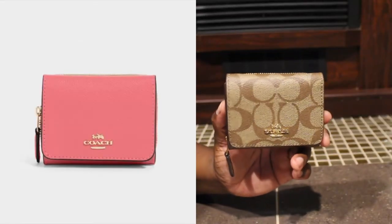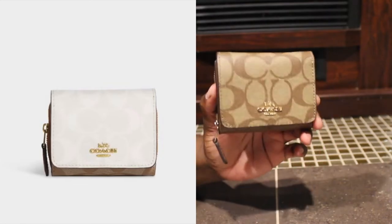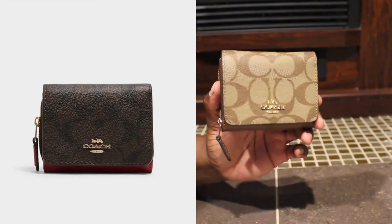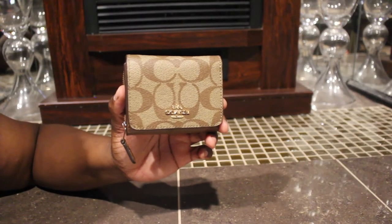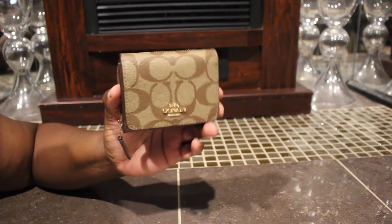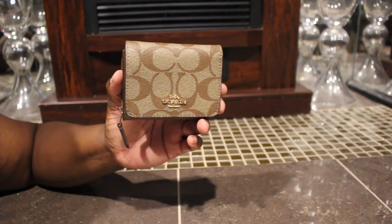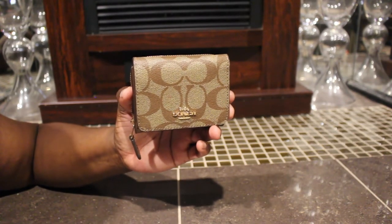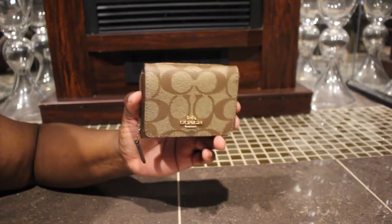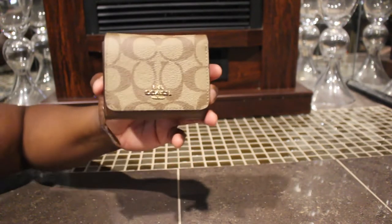They had a couple more other ones, but this one right here sold out fast and I actually missed out on it the first time. So I had it saved and I got an email saying it was back in stock, so I hurried up and purchased it. I noticed this one did not come from Florida — this one came from Dawsonville, Georgia, so it didn't have all the other Coach wrapping. I'm thinking this one came from an actual outlet store and they just shipped it off, which I was fine with because it's still brand new.